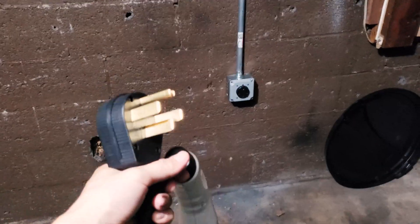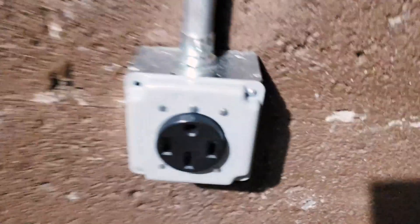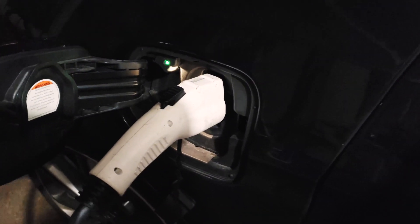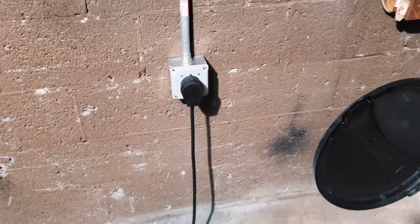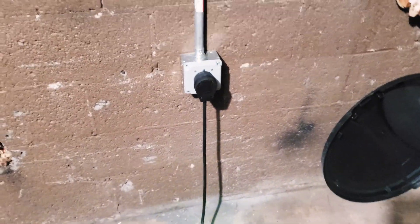Now here in my garage I have this plug installed on a nicely installed 50-amp receptacle. My Honda Clarity plug-in hybrid is right here. I'll plug it in and give it a try — the red light is up. Charging on 220 volts — works beautifully! That's how you replace a 14-50p 50-amp plug. If you have any questions, feel free to ask in the comments. Thank you so much for watching.